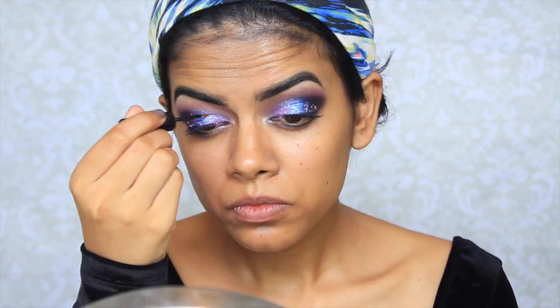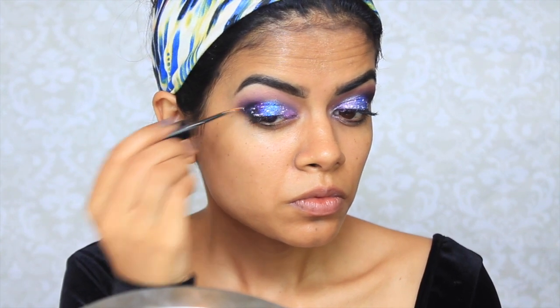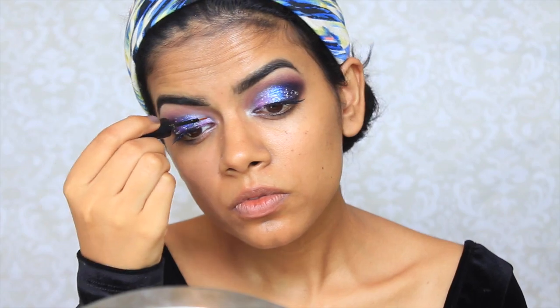And then I'm going to take this BH Cosmetics Gold Glitter Liner and just apply this all over, kind of messily because you don't want it to be perfect and too structured. And then I just apply mascara and falsies off camera.